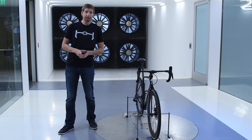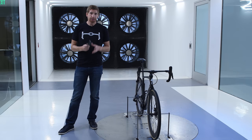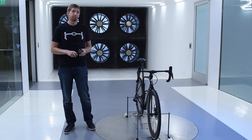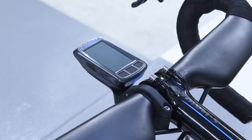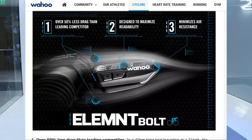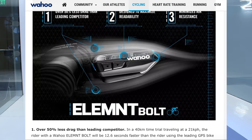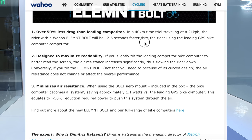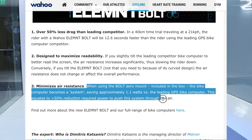Hey folks, Ray from DCRainmaker.com here. I'm here today in the Specialized wind tunnel to test one of the claims that Wahoo's made with their newest bike computer, the Wahoo Element Bolt. What they said is that they are faster than the leading competitors — presumably the Edge 520 or the Edge 820 — claiming they're 12.6 seconds faster, or basically a 50% reduction in drag compared to that bike computer.